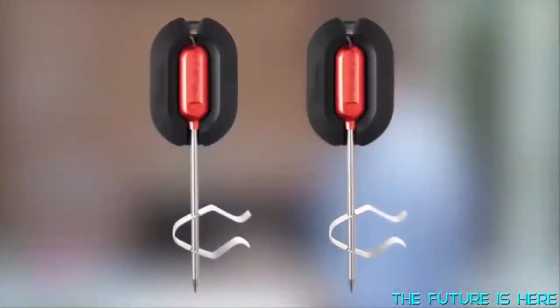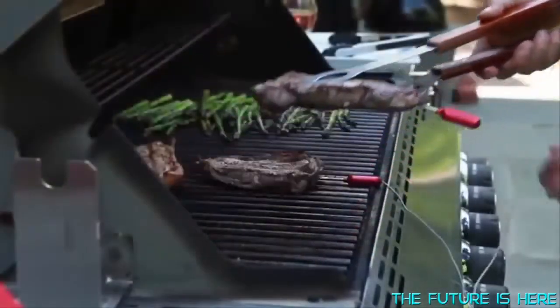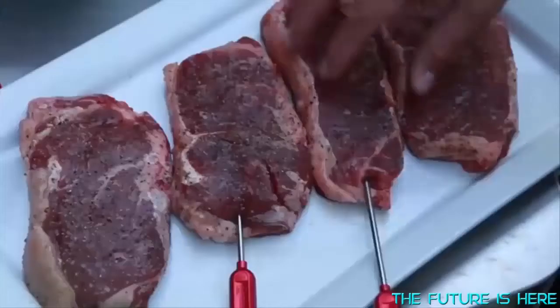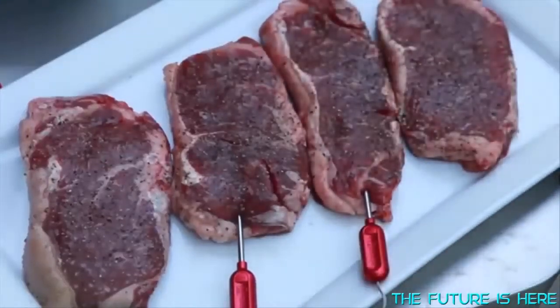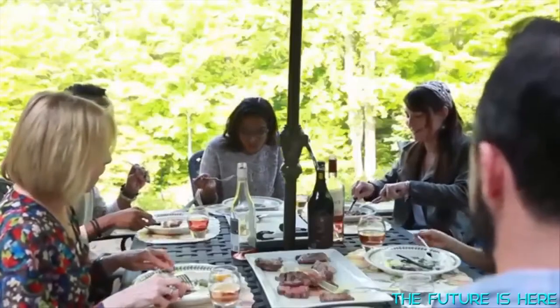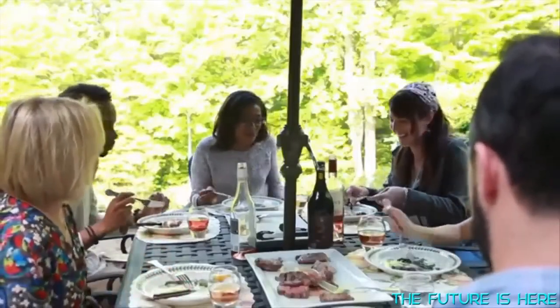It includes two pro-grade meat thermometer probes made of space-grade aluminum and stainless steel, and two clips for ambient temperature readings. The six available ports allow you to monitor up to six probes at one time, and the rugged design was made to withstand rough conditions of grilling without losing its aesthetics.